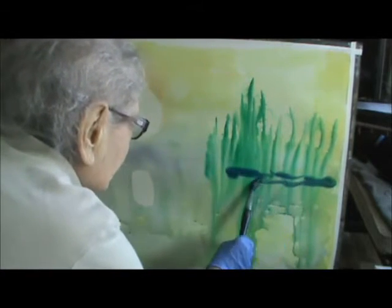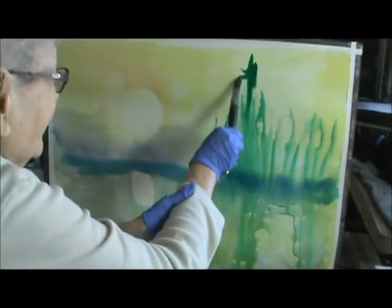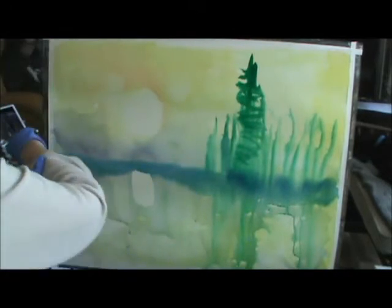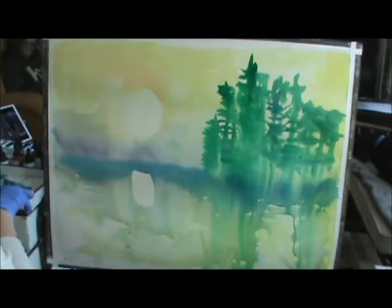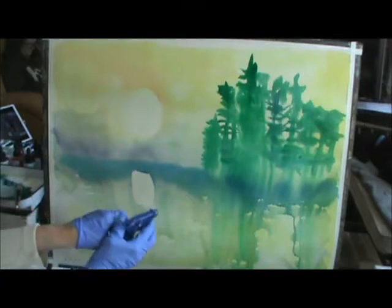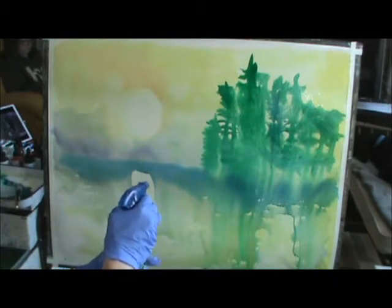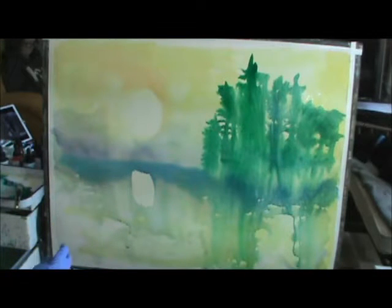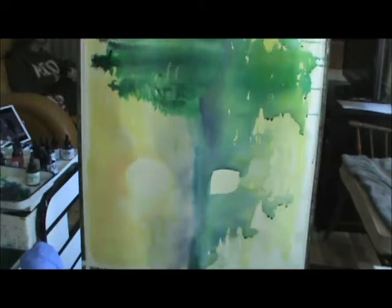This is a darker version. I do a lot of spraying, as you know. I like things to be impressionistic. When you spray it, you watch what the watercolor does. It really does pretty things. And I decided I'm changing a lot of it.